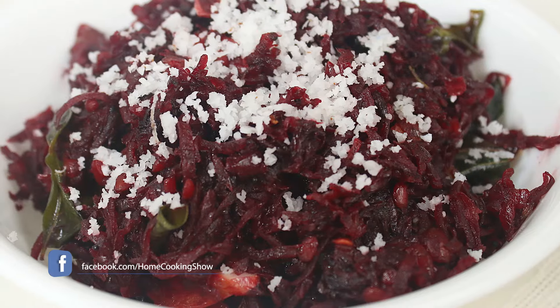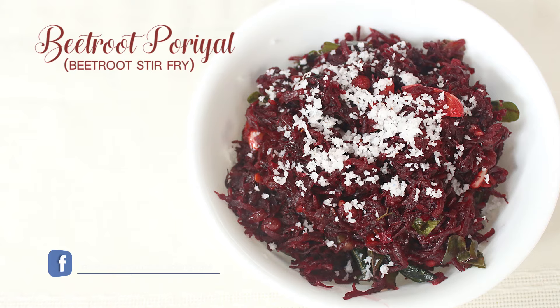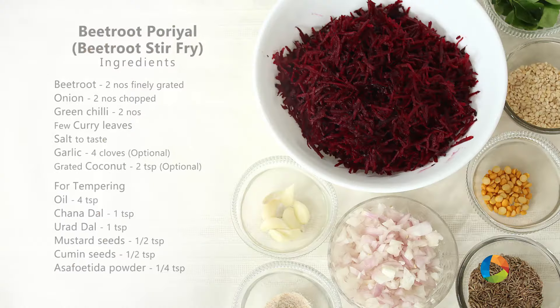Hello viewers, welcome to Home Cooking with me Hema Subramanian. Today's recipe is Beetroot Poriel, it's a side dish. Let's take a look at the ingredients.